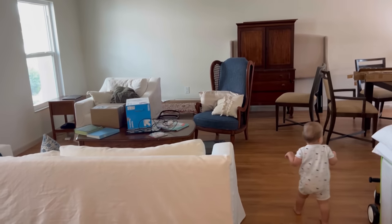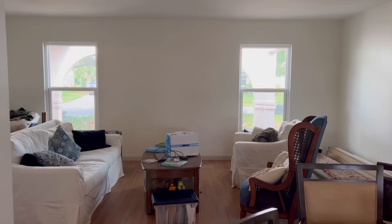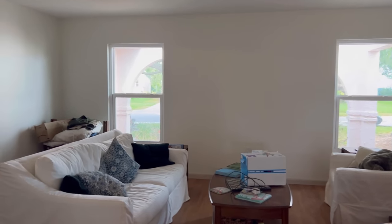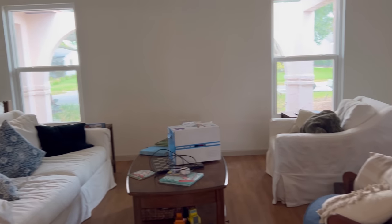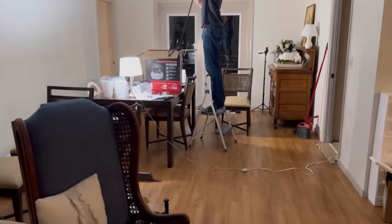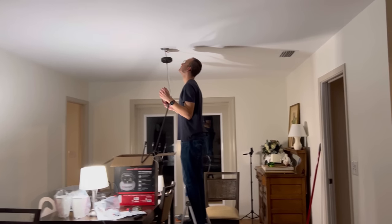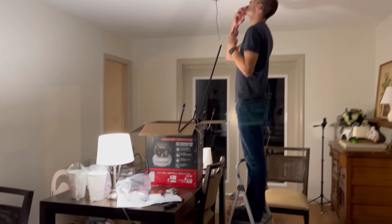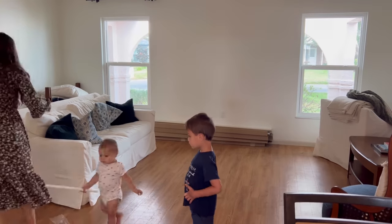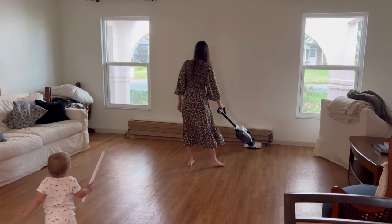I already shared the Pottery Barn couches I found on Facebook Marketplace. The first arrangement had them one way, then we switched it so the couches and chairs frame the windows. I've never had a living room big enough to not have my couch against the wall — it is such a game changer, it made the space more conversational. We're able to make some of these larger purchases because my parents were generous enough not to charge us rent for a few months while the house was still being finished.